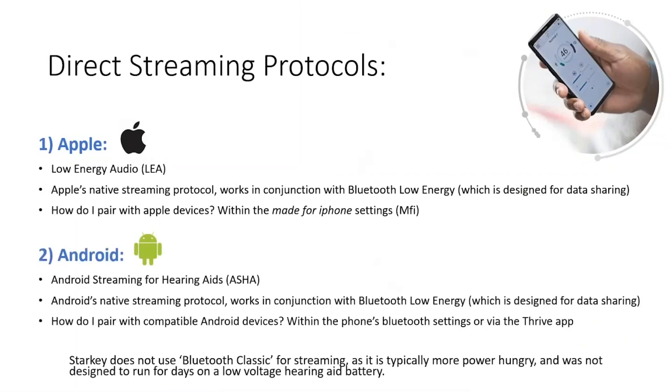Over time, Android has started to catch up with Apple with the introduction of their own native streaming protocol, which is called Android Streaming for Hearing Aids, or ASHA.